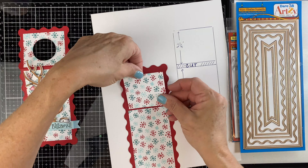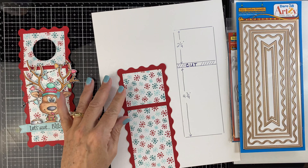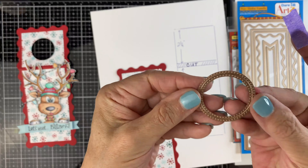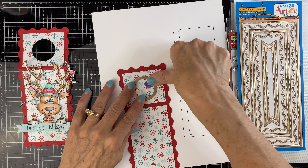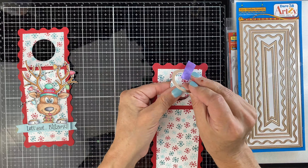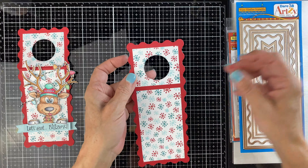I'm going to leave a little gap, then score it at 2¾ inches right down the middle. Then we're going to take our inside-outside circle dies, line that up, run it through the machine, and I've created a great little hole for the hang tag. We've got the score line between the top and the bottom.